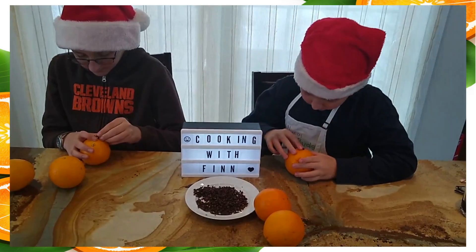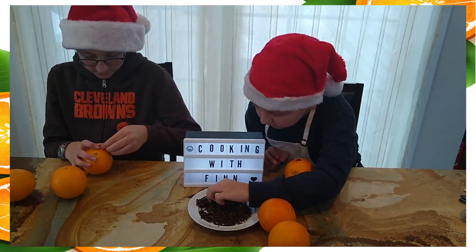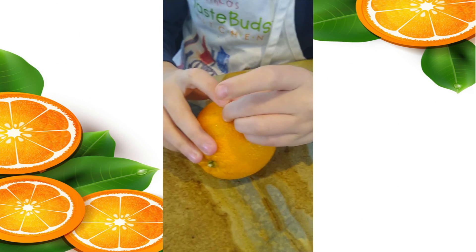Start grabbing your cloves to decorate. All you will be doing is sticking the cloves into the oranges. Make sure to keep the peel on!